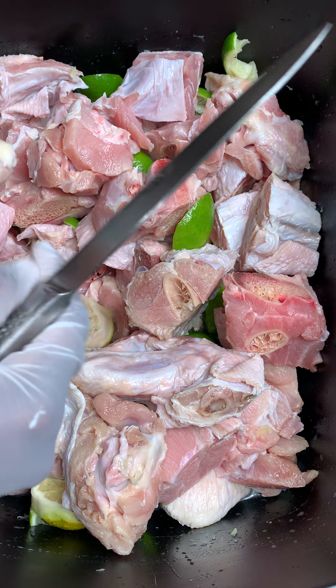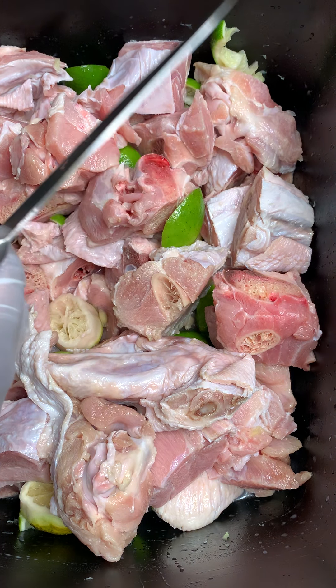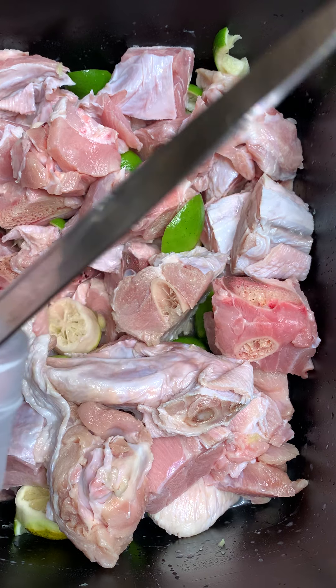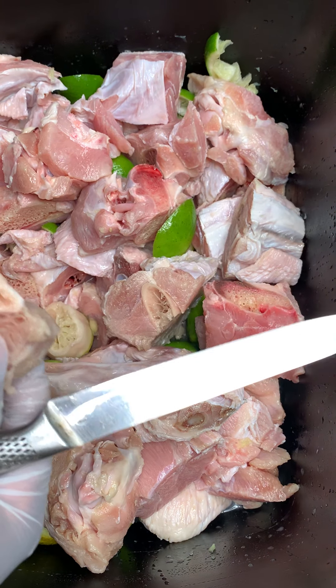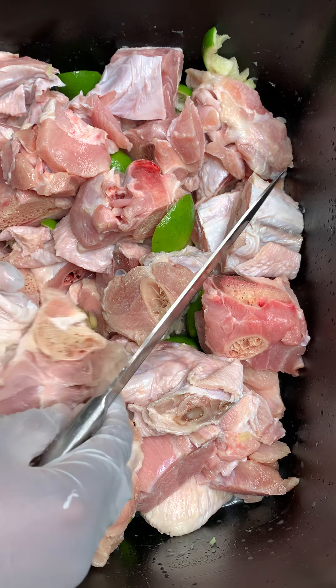Hello, hello, mes amours! Hi my loves, how you guys doing? This is Nadine Kitchen Delight. I'm gonna be showing you guys how to clean and cut up turkey. It's very easy, trust me. Turkeys are really easy to clean, very simple. This is my turkey meat.